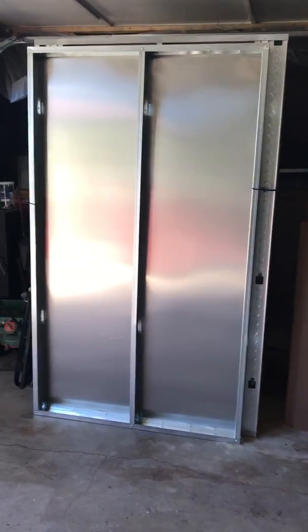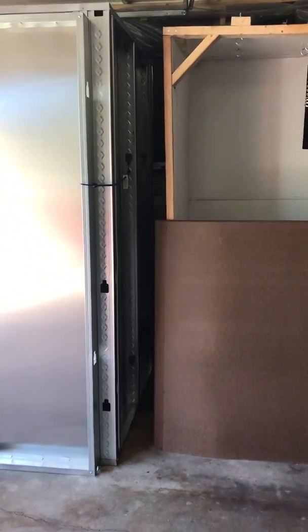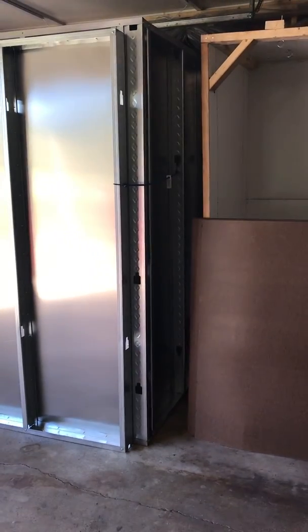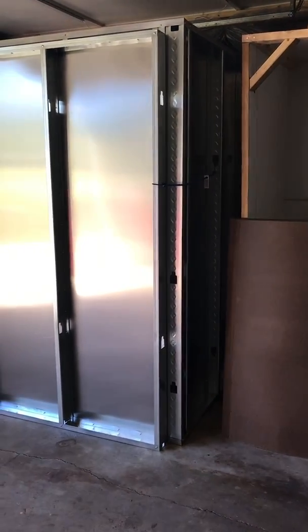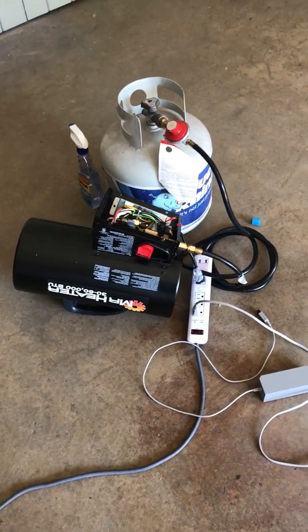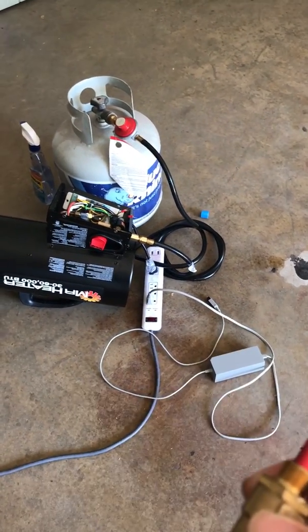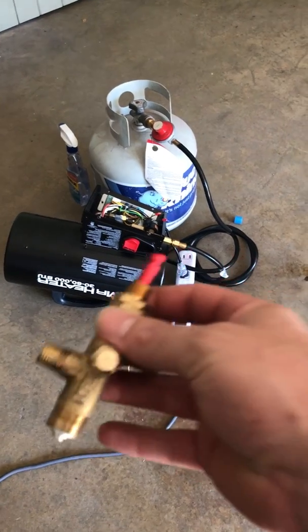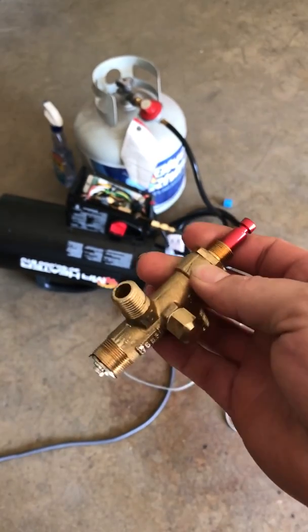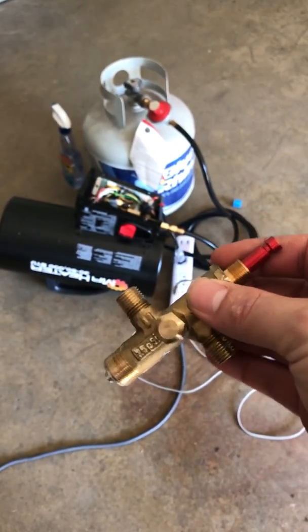Quick video on our powder coat oven — four by four by seven foot tall, propane fed. I bought a PID controller like most people, and a Mr. Heater 60,000 BTU unit. It's got a continuous ignition. I took out the manual start because with the PID you wouldn't be able to turn it off and on automatically.